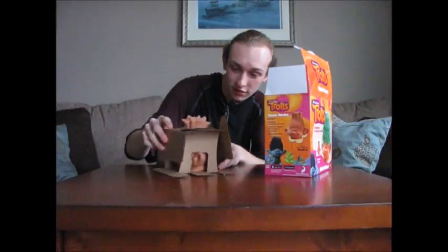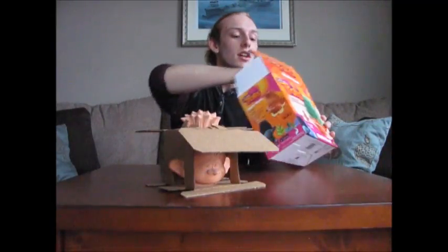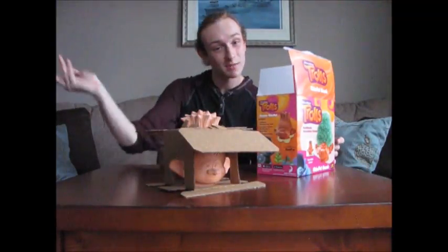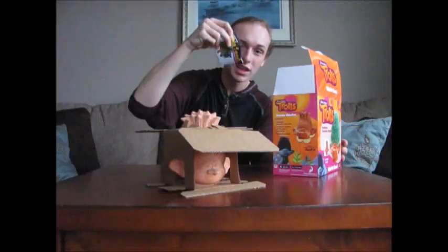First thing here, we got the fucking troll thing in this piece of cardboard. Look at that bitch. We got some instructions. And we got the fucking Chia seeds. This is really what we came for. Fuck yeah, look at these. Let's pour these bad boys out.